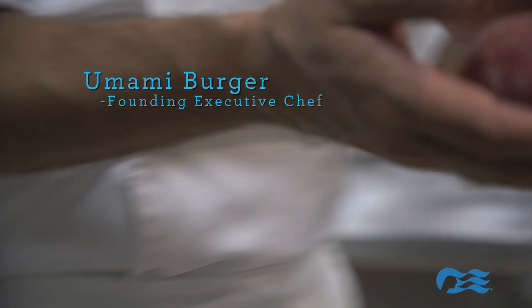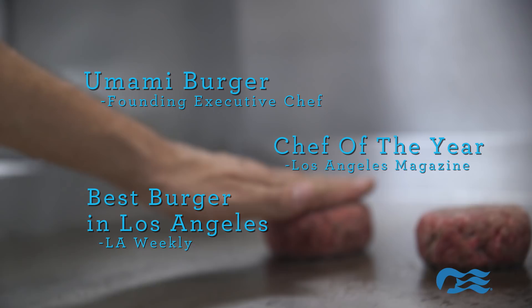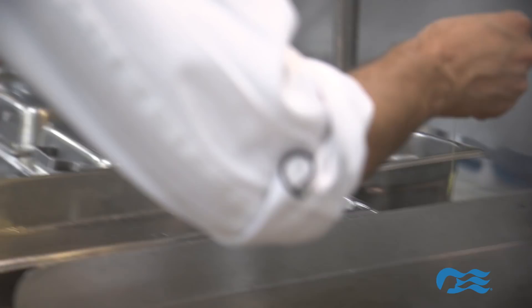I've been creating burgers my whole career and this is kind of taking all the elements and all my experiences and putting it into this burger that you see today, the Ernesto Burger.